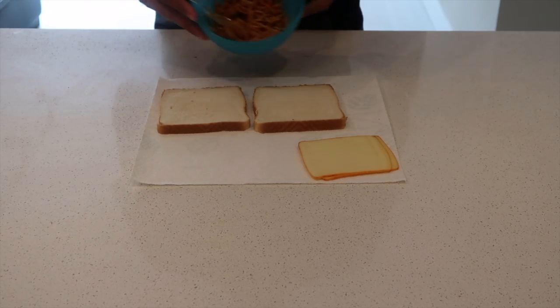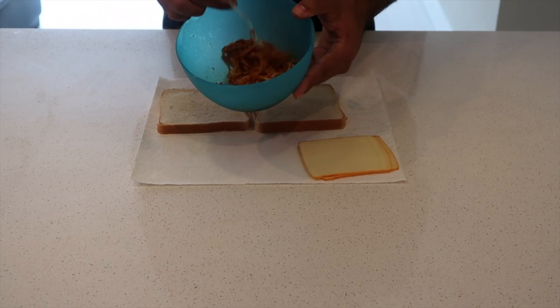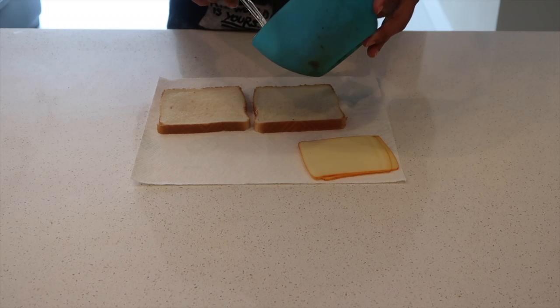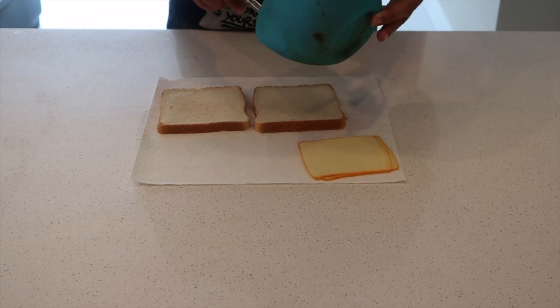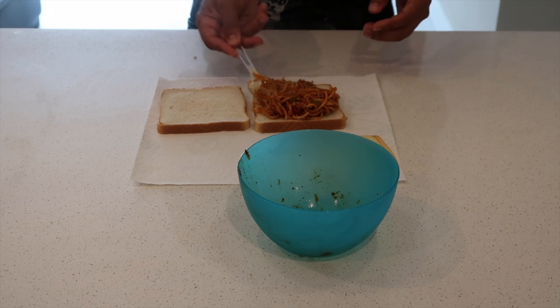We're going to use our spaghetti that we made last night — you can watch that video to see how we did that. Now we're going to put our spaghetti on our sandwich and get it kind of square so it sits perfectly in the middle, because we're going to mush it once we get them together.